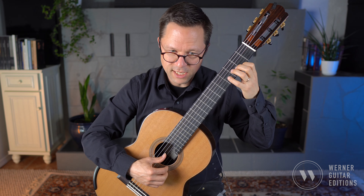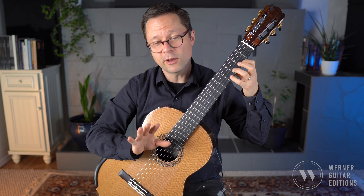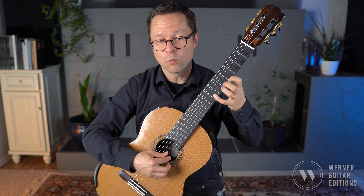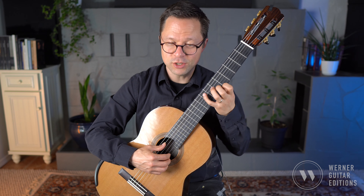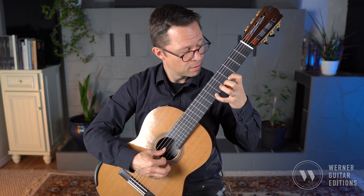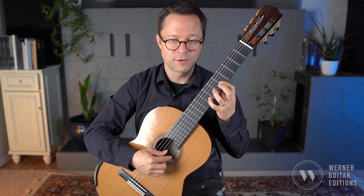That section from measure 30 — I decided to finger it like this. There are so many options for the fingering, but I decided to go 1, 2, 4, 1. Make sure you do a proper shift to fifth position when you get to that A — that way you're in position for that content. I do a little bar there, and that requires a small shift.